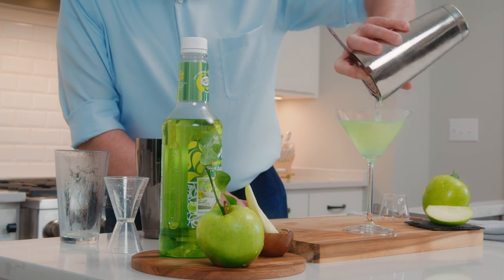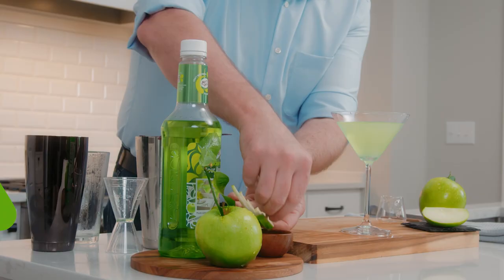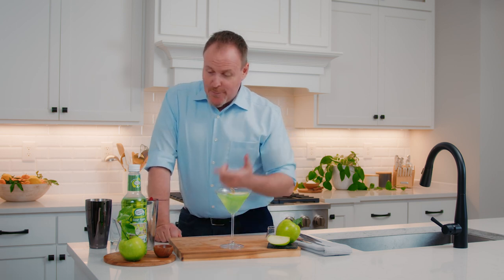Look at that beautiful green color. Big martini glass today and we get to reach in for some fresh slices of Granny Smith apple right on top. So here we have the Granny Smith apple martini.